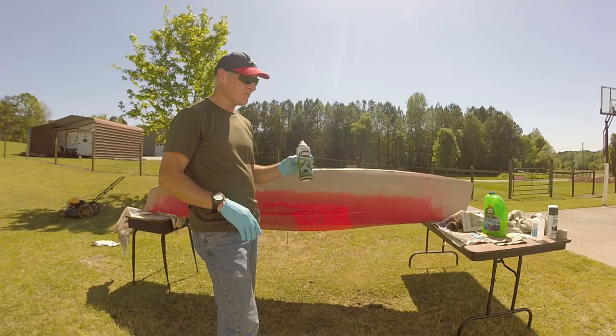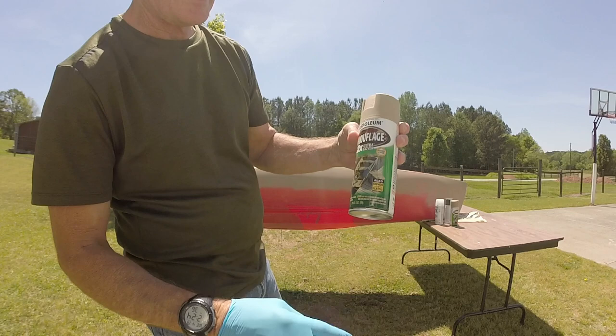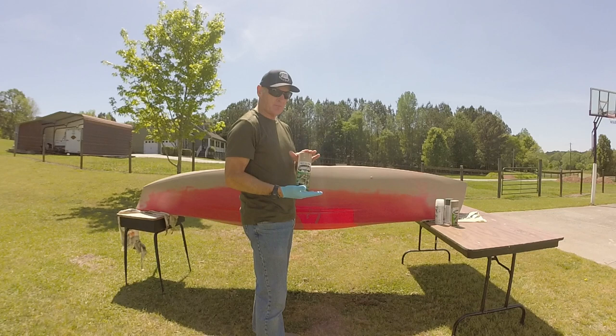This is the next day. I had to go back and get another can of spray paint — I didn't have enough. This is the Rust-Oleum 2X that says it's made for plastic, so I'm going to try to finish putting the base coat of this tan paint on here and then we'll go from there.